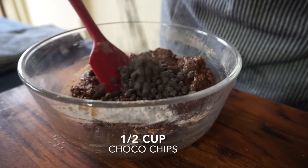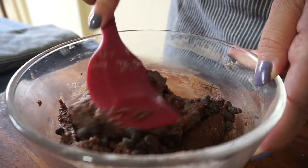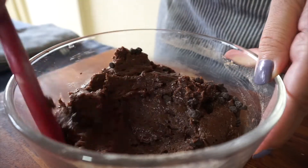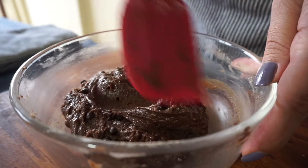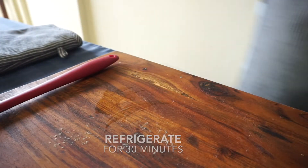Then add about half a cup of chocolate chips and fold them in. Place the dough in the refrigerator for 30 minutes so that it firms up.